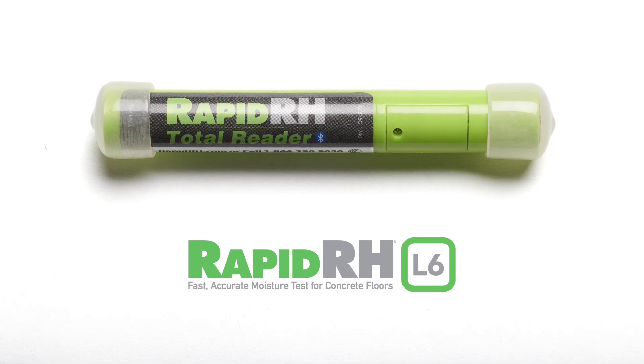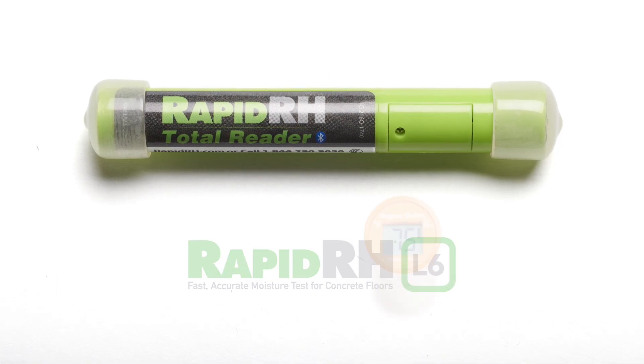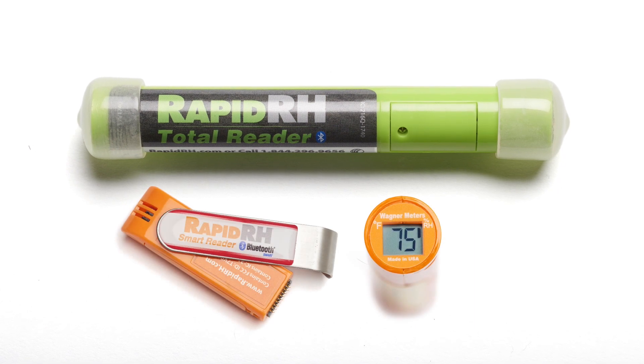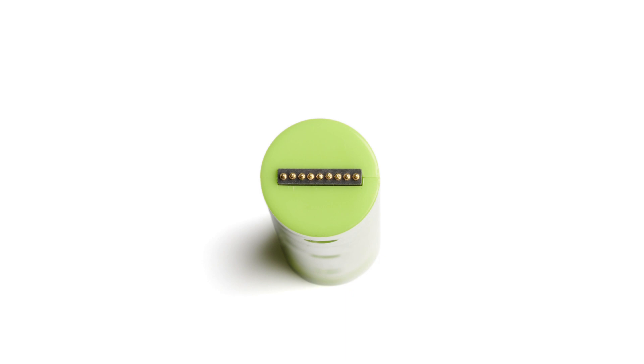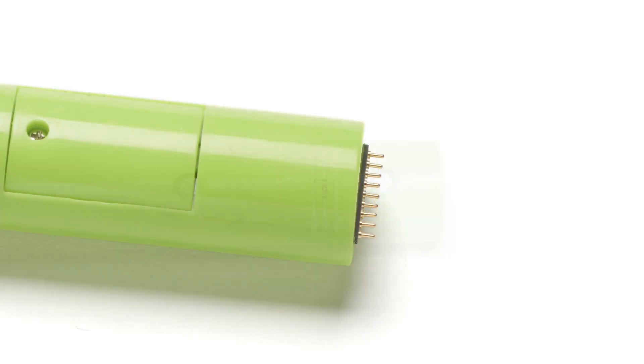The new RapidRH Total Reader combines the best elements of the popular EZ Reader and Bluetooth Smart Reader into an easy-to-use device for data display, wireless data transfer, and ambient temperature and RH monitoring.